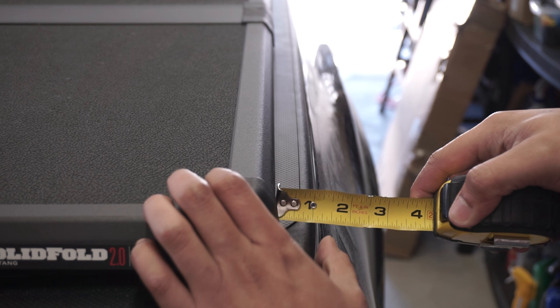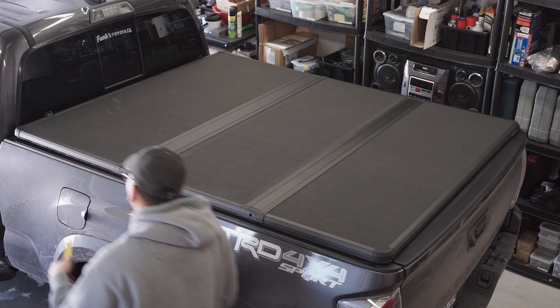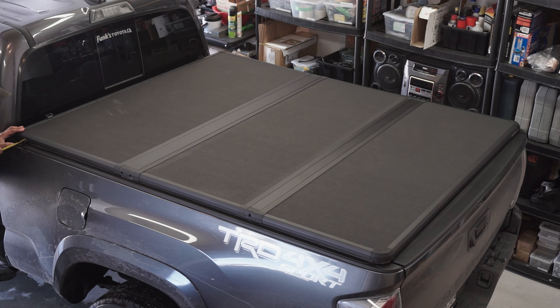Adjusting the X-Tang cover is the longest part of this installation for me since I'm very particular. As you can see, I used a tape measure to make sure both sides are equidistant.